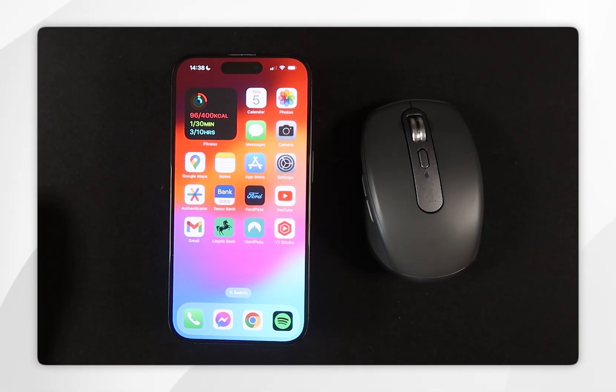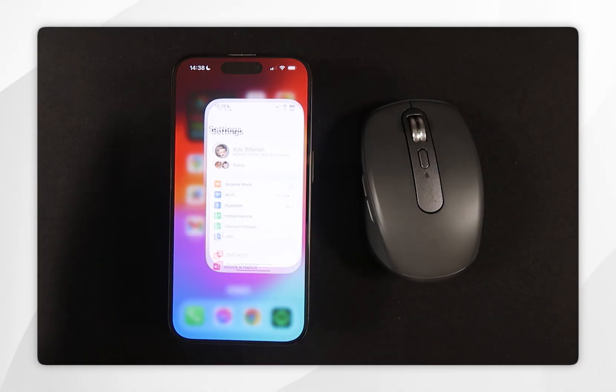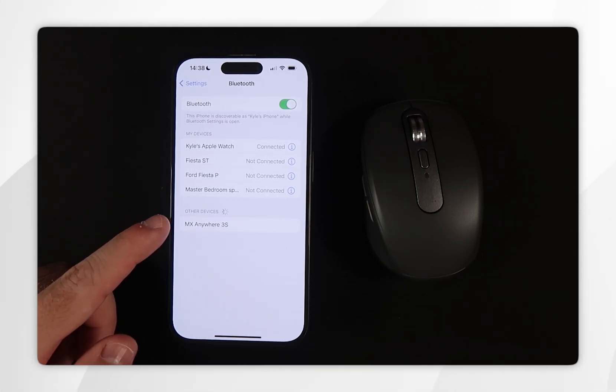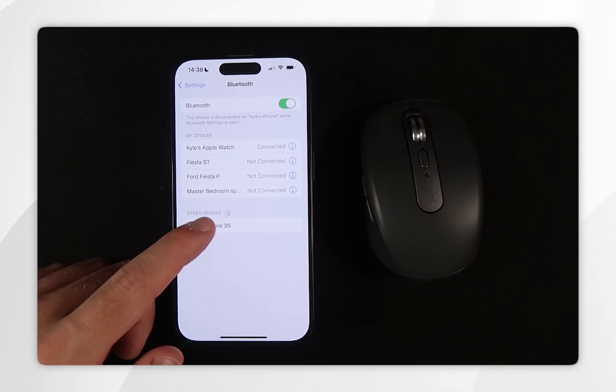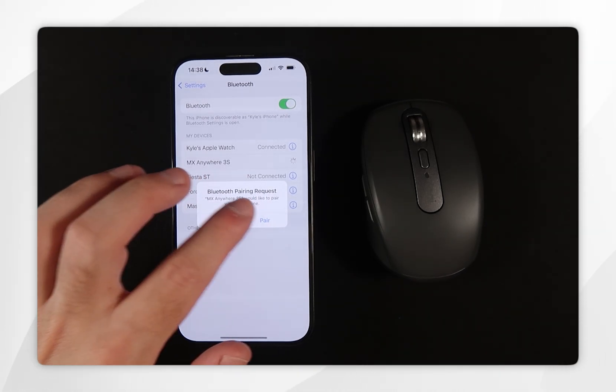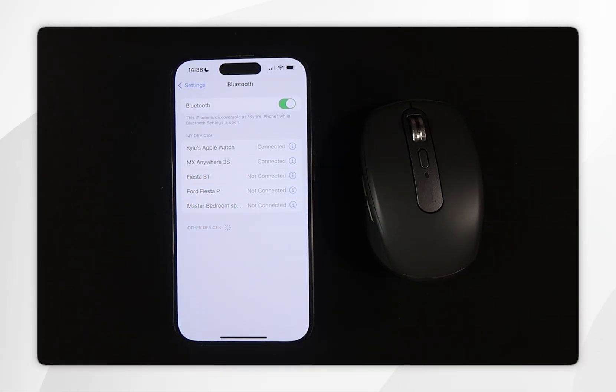All we need to do now is connect it to our iPhone. Go to the Settings app, then go into Bluetooth, and from here the mouse should appear at the bottom of the Bluetooth settings. Click on it and it should connect to your iPhone — as you can see it is now connected. Sometimes it may request a password; in that case the default password is 0000.